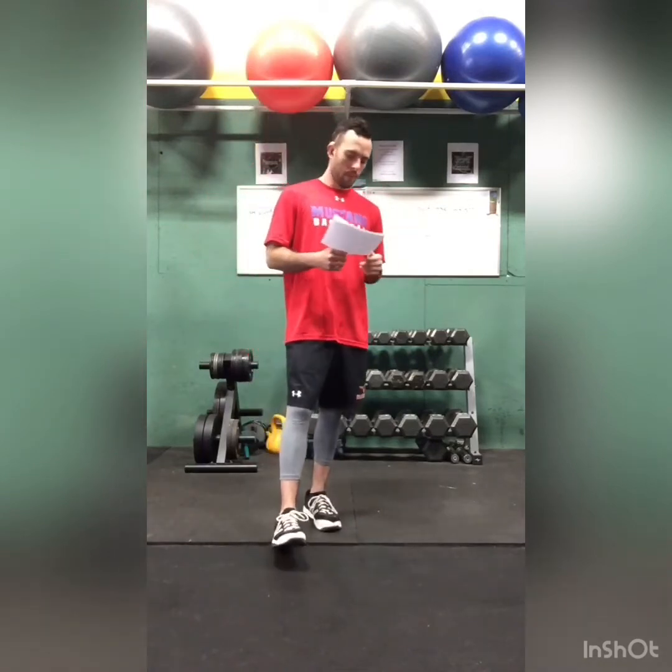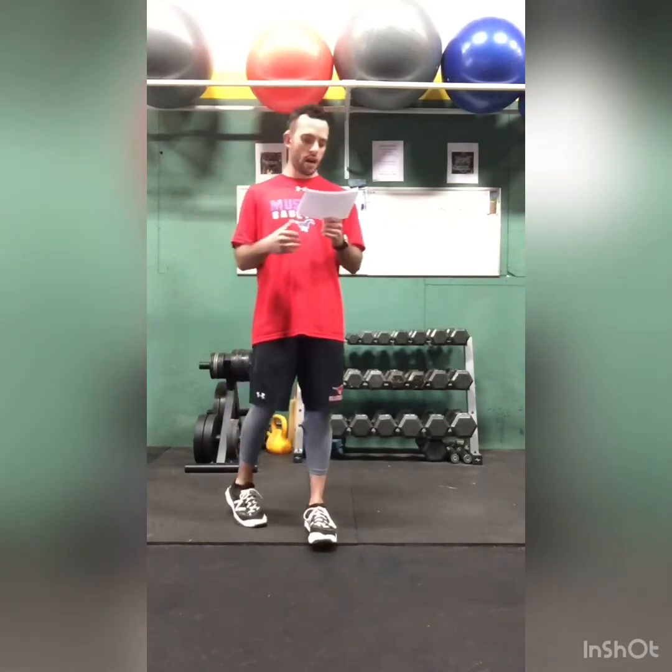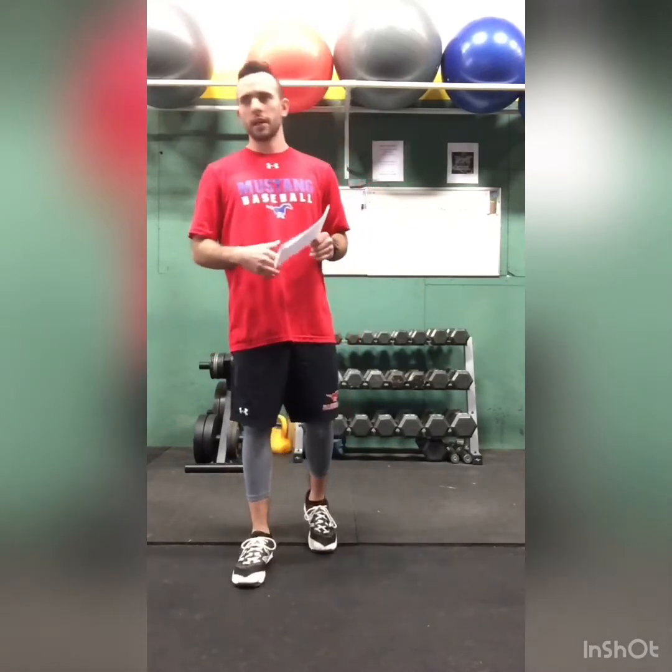We're going to do it. And the last exercise is burpees — we're going to do 10 reps, because Jackie Robinson was on the Dodgers uniform for 10 years. So every year, we honor the time he was on the Dodgers.